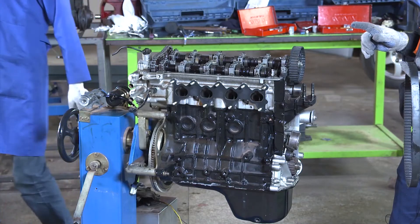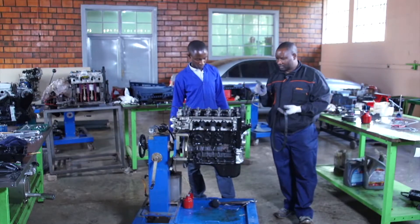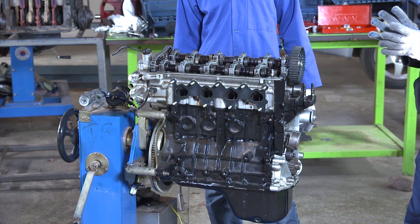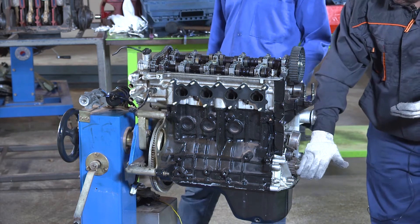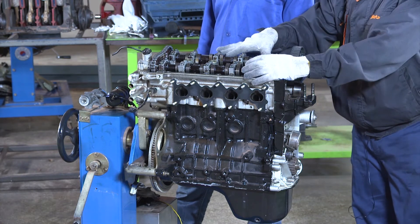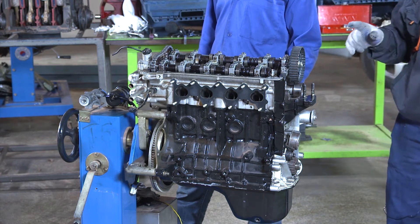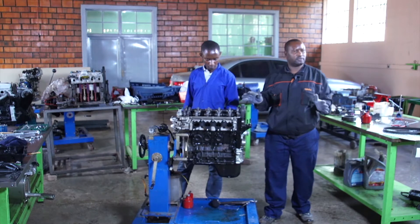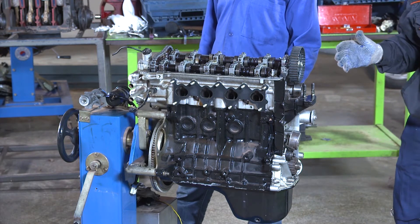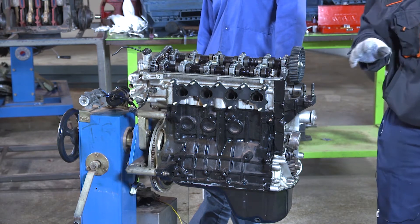Engine timing is a very crucial step when we do the engine overhaul. It is an operation that will harmonize the movement of the crankshaft, piston in the cylinder block, and the camshaft — and at the same time the movement of the valves. When the timing is not correct, the working principle of the engine will not be totally correct, and most of the time the engine will refuse to start. So the timing is very important.